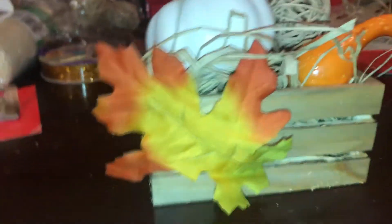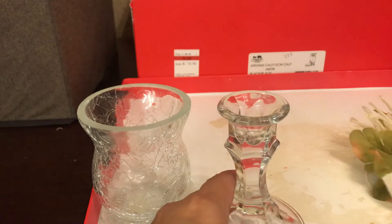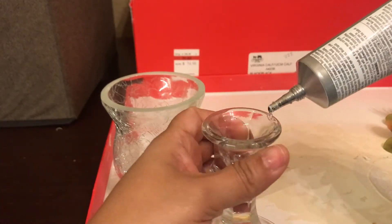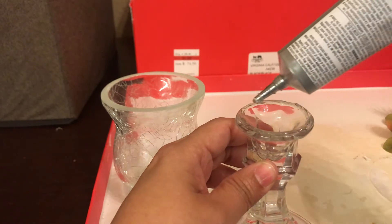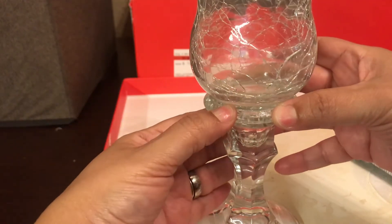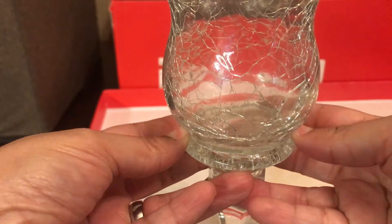Now for the glam one! I'm using a glass candle holder and a tea light holder. I'm applying E600 — not a lot, just enough — all around the rim of the candle holder, then placing the tea light holder on top and centering it. That's my glam piece. You have to wait for it to dry, so I'm setting it aside.